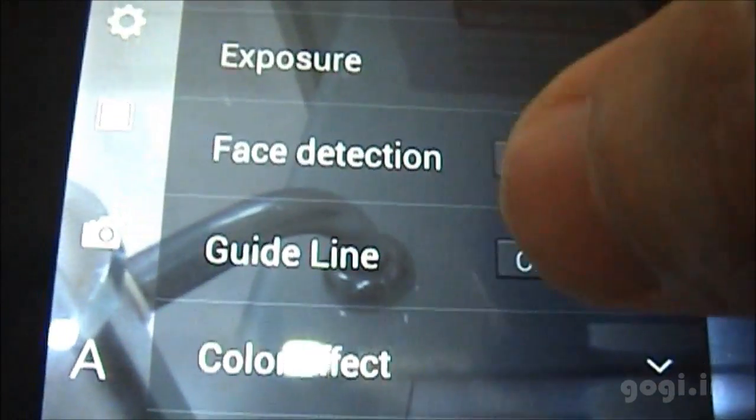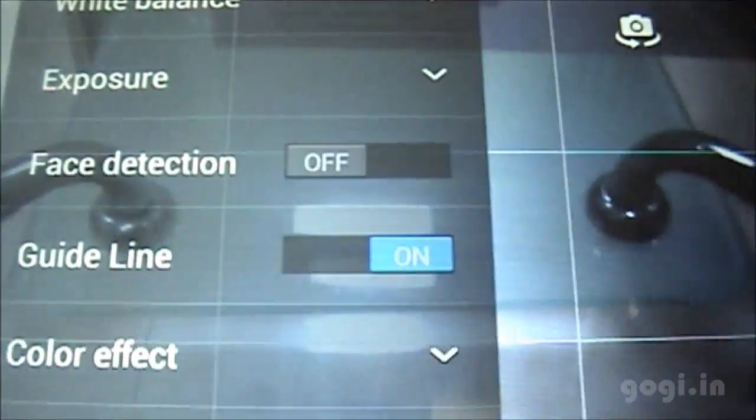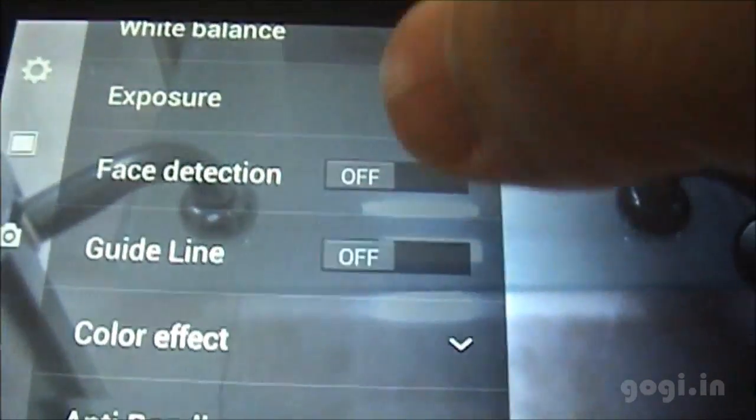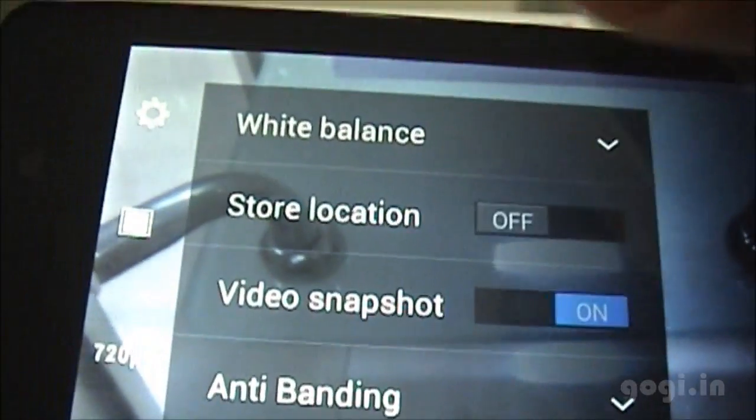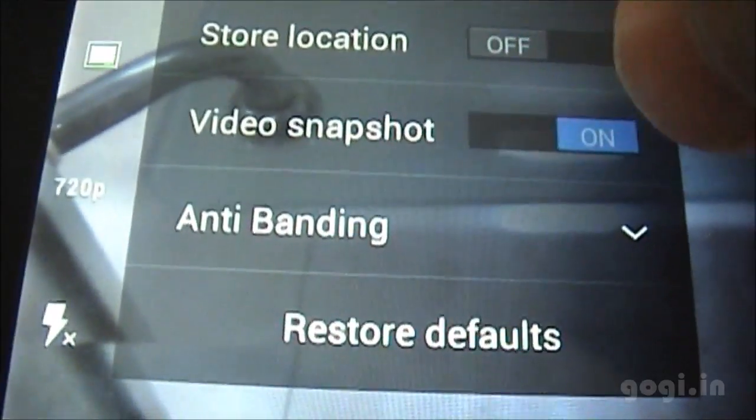Here are some more camera setting options: face detection, guidelines — when you switch on the guideline you can see the lines on screen — red-eye reduction, and there is also a video snapshot option.